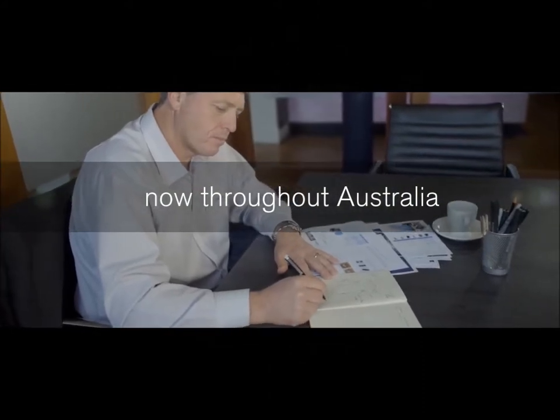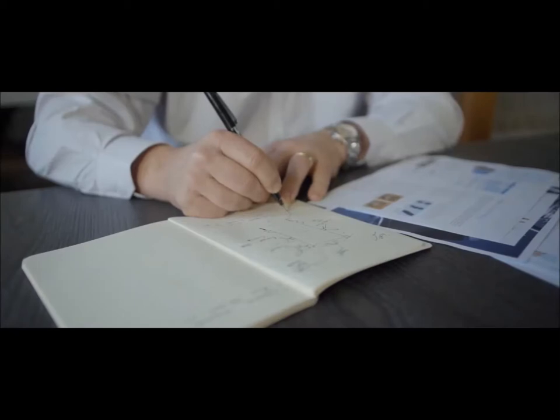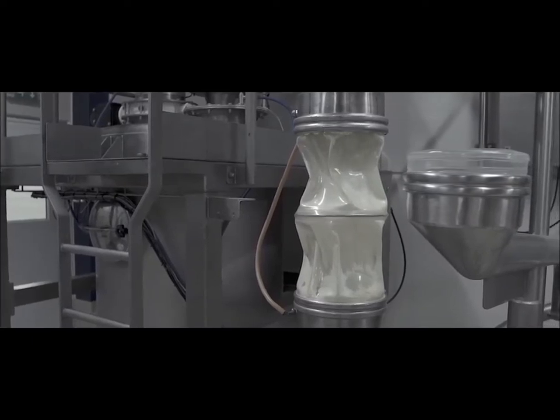The mock-up that I scrawled onto a piece of paper at 2am solved many problems that have been stumping large processing plants for years. Introducing BFM's revolutionary patented snap-in flexible connector.